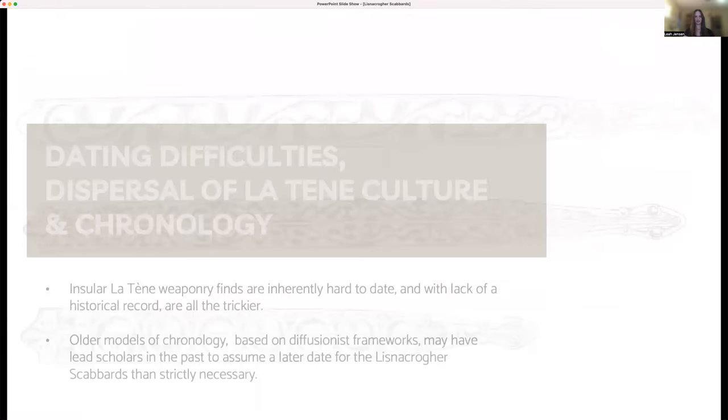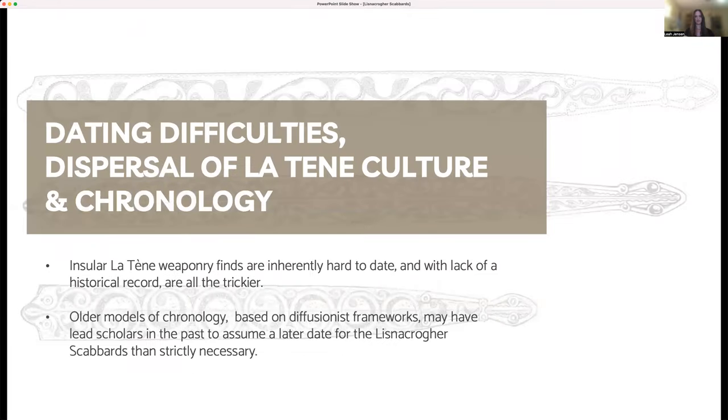Dating weaponry from the Insular Iron Age proves difficult because of the lack of both the historical record and lack of funerary contexts, as well as the fact that the Lisnicreher Scabbards' use may have spanned a couple of generations. In the past, it was assumed that Latin finds in Europe preceded those in Britain, which preceded those in Ireland. This led some scholars to date the Lisnicreher Scabbards to no earlier than the first century BCE. This older diffusion model held that Latin culture dispersed outwards from the continent, inherently suggesting that any new artistic innovations were not insular in origin. This diffusionist model is still foundational to the study of early Celtic art despite its outdated nature.